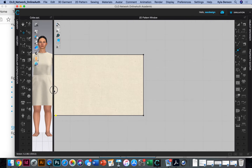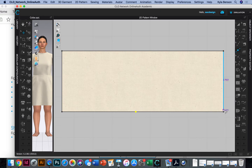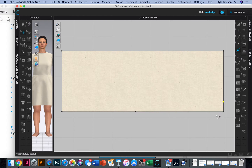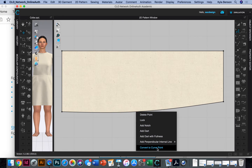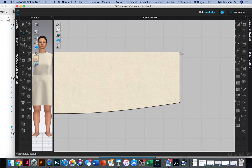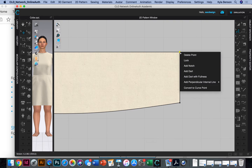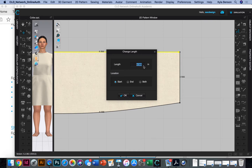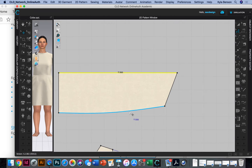Zooming in, I'll right-click this point and mark it 0.5 to move it up half an inch. I'll delete the extra point I don't need, then change one segment to a curve. I want to extend this edge one inch, so I'll select the line, right-click, choose 'change length,' and set it to 9.5 inches.